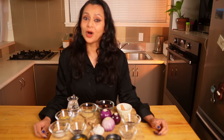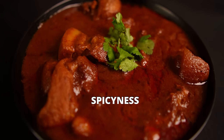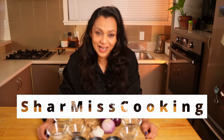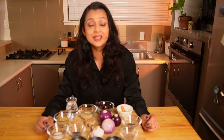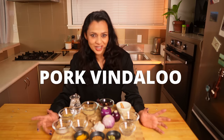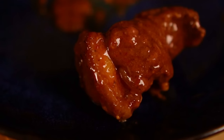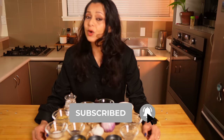Vindaloo originated from Goa in India. Vindaloo should be the perfect balance of tanginess, spiciness, sweetness, and a hint of bitterness. Hi, I'm Sharmi, and today I'm going to share my easy and authentic pork Vindaloo recipe. I have perfected this recipe over the years and I think this will be the best Vindaloo recipe you ever tried. Vindaloo is all about the spices, so let's start with the marinade.